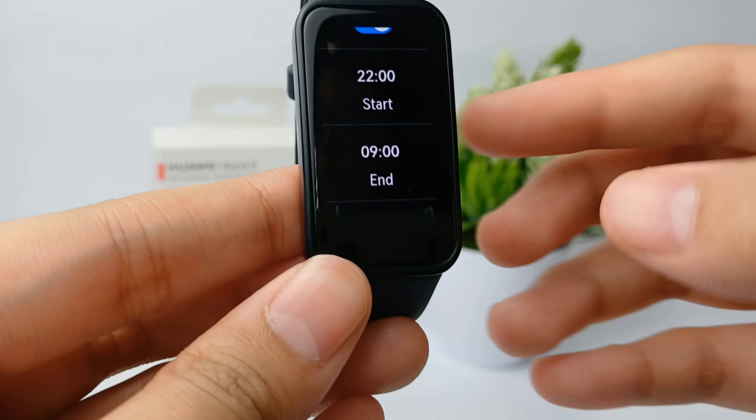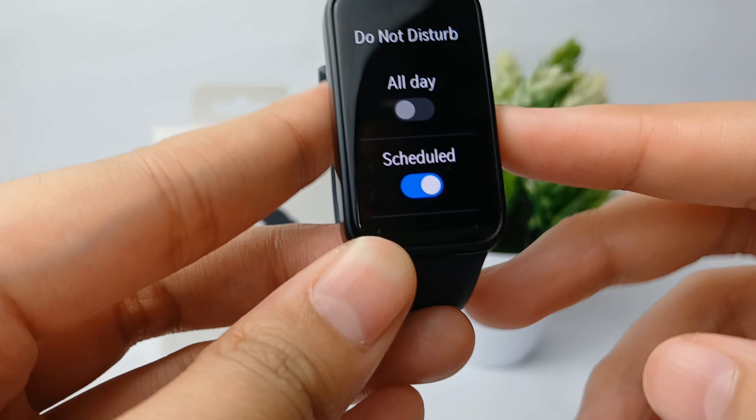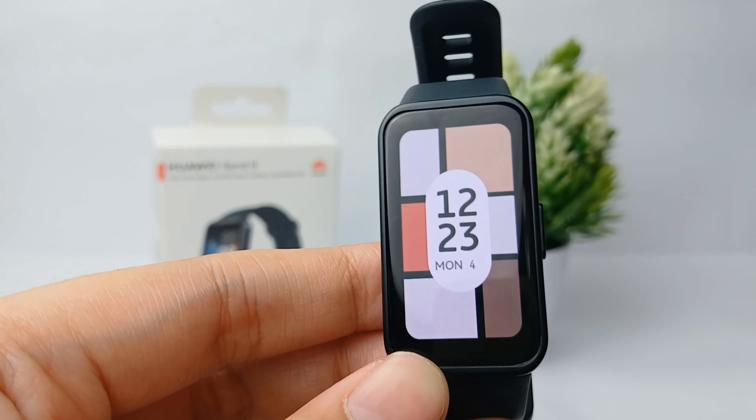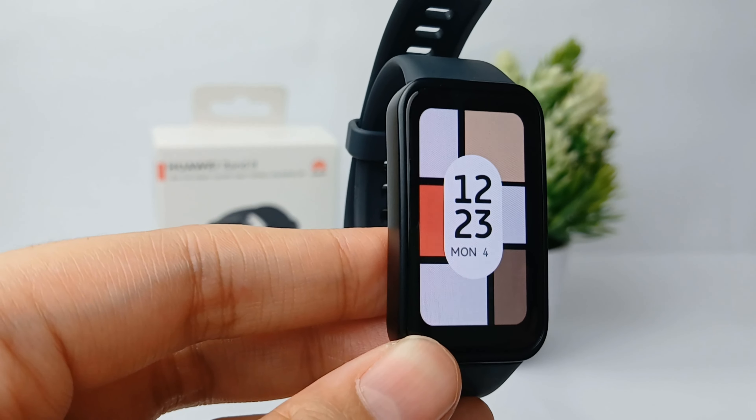And set when it ends. That's the tutorial on how to activate the Do Not Disturb feature on the Huawei Band 8. Thank you so much for watching.